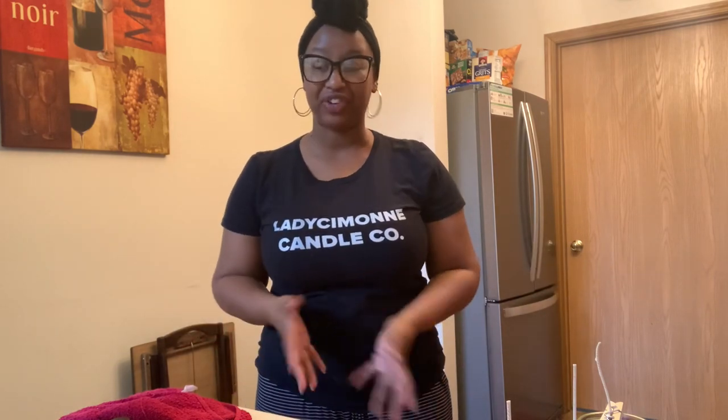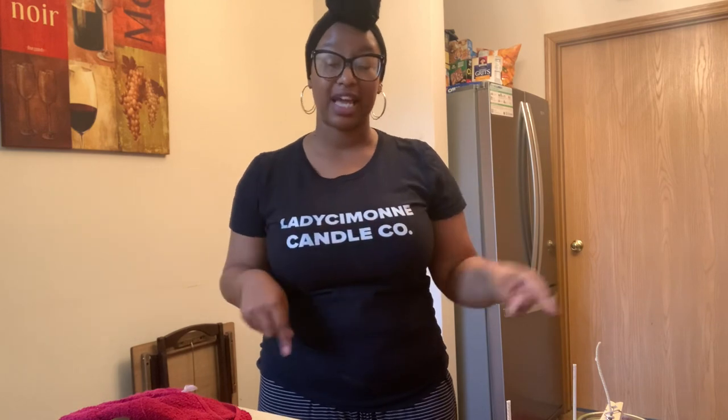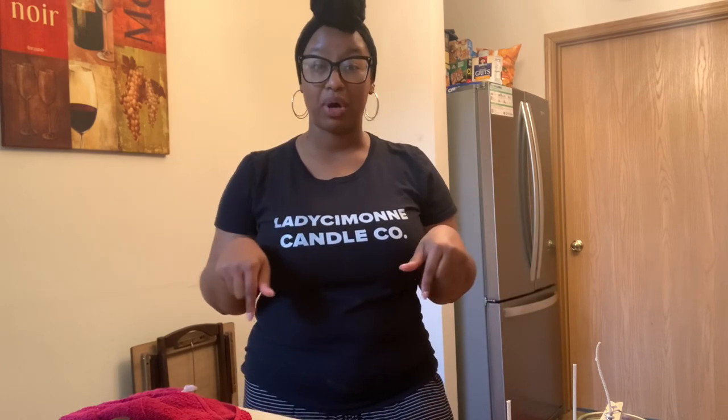Alright everyone, that is it. That is how I make my coconut soy candles — not too much different from regular soy wax; you can check out that video. And I am actually going to make these same three scents in my wax melts — no process has changed with that. So if you're interested in seeing how I make my soy wax melts, you can check out that video as well. I'll link them both in the description box and in the cards. And I'm going to leave you with this satisfying time lapse of watching my last batch of candles cure. So until next time, bye!